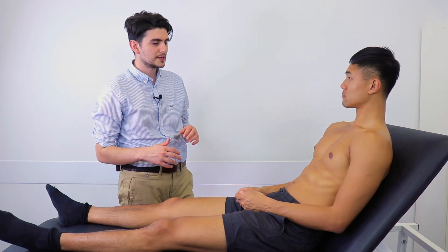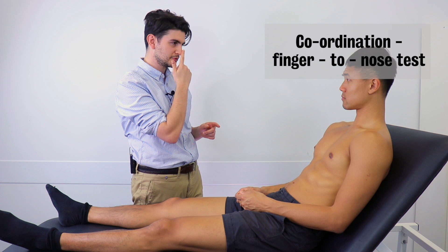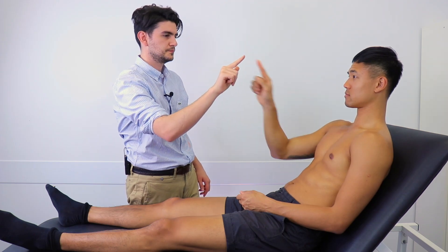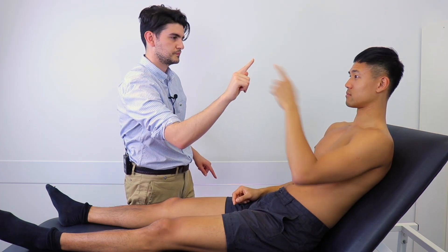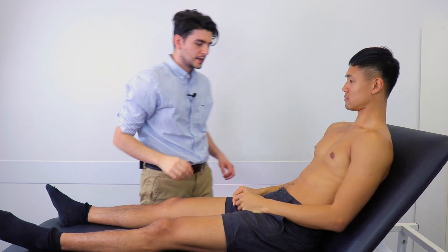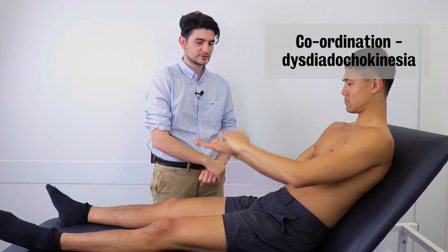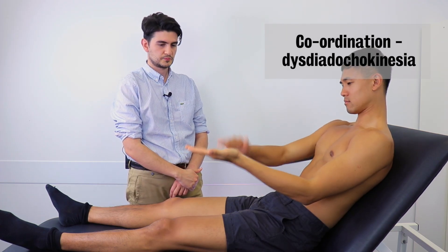So I'd just like to do a couple of tests for your coordination, if that's okay. The first one, I'd like you to put your index finger from one hand and touch the tip of your nose with it. Now could you touch my finger and back to your nose, and back to my finger, and keep doing that as fast as you feel able. That's great. Could we swap to the other hand? Excellent. The next test: get one hand out, palm up, and get the other hand and start tapping like that. Now alternate and go as quickly as you feel able. That's great. Could you do the same with the other hand? Excellent, thank you very much.